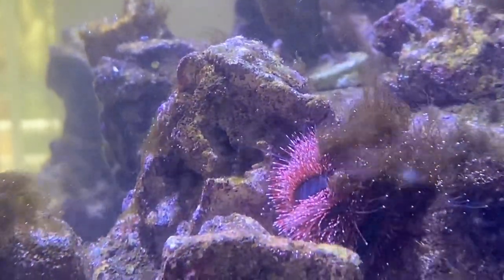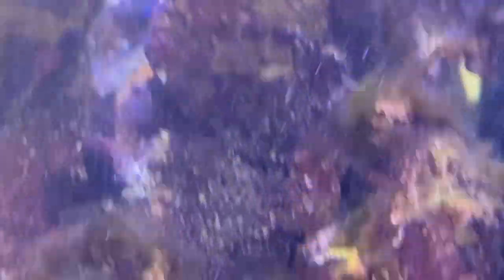You can see right there we have an urchin in here and a couple of snails. I love putting urchins in because I think they do a really good job on hair algae.